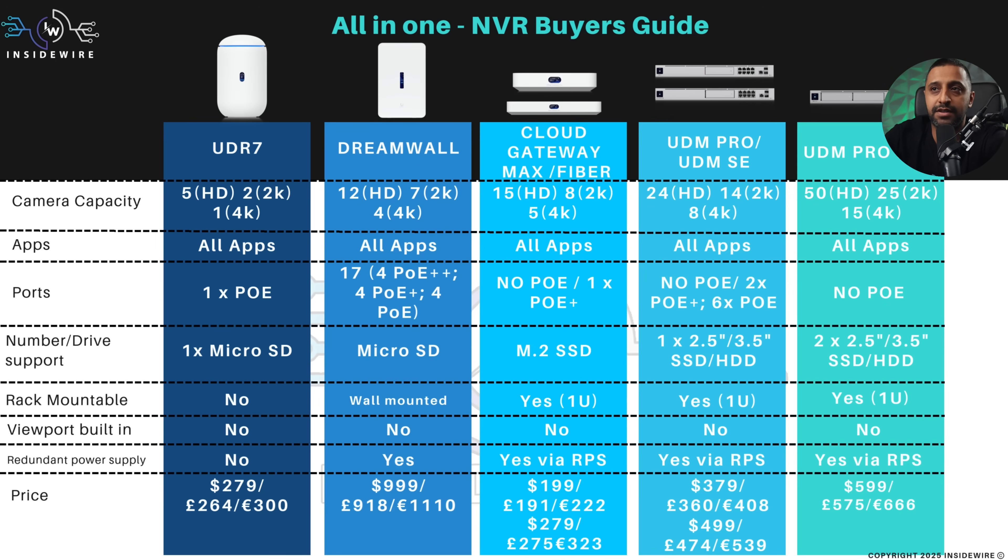In terms of rack mounting: the UDR7 is a desktop compact unit, the DreamWall is designed to be wall-hung, and the Cloud Gateway Fiber and Max aren't really designed to be rack mounted — they're desktop units. The UDM Pro SE and Pro Max have rack mount capabilities. None of them have built-in viewports. For power redundancy, only the DreamWall has a hot-swappable power supply; the rest use the RPS, except the UDR7 which has no redundancy at all.